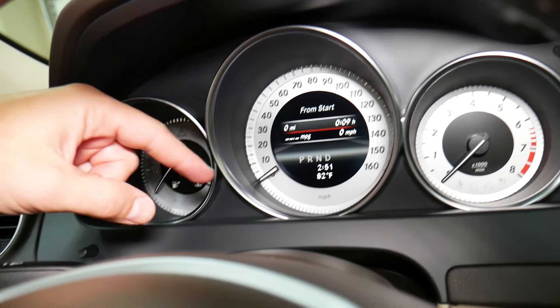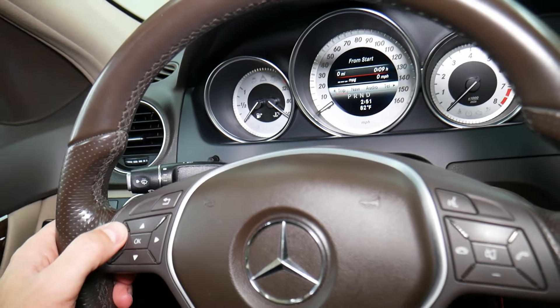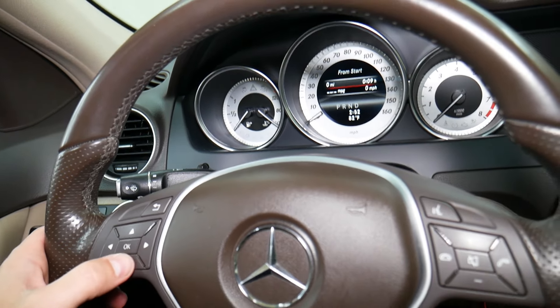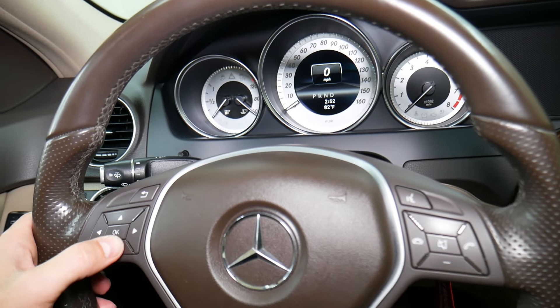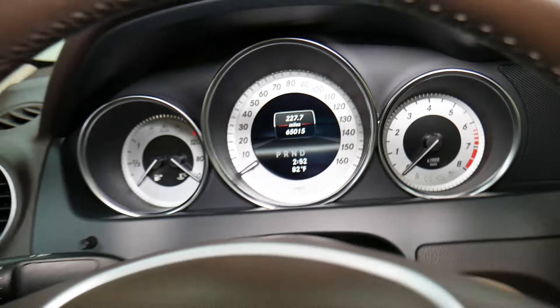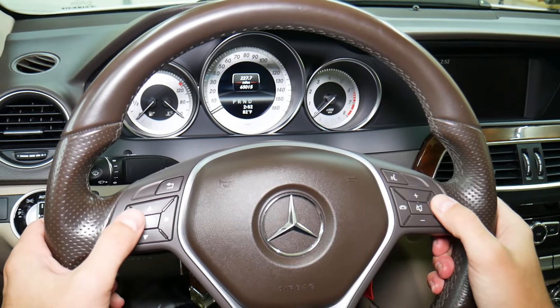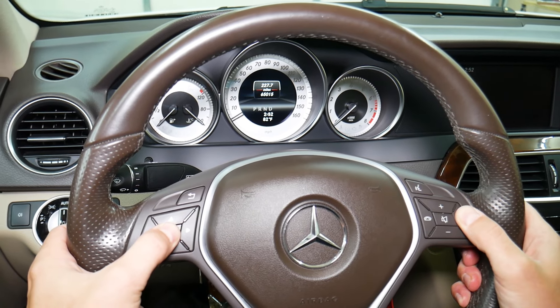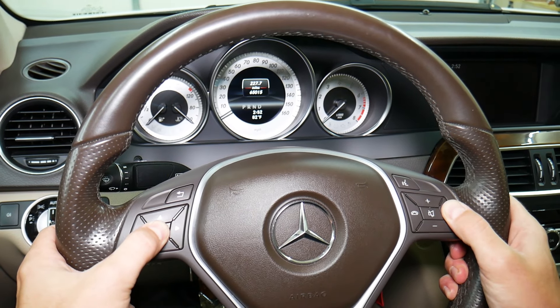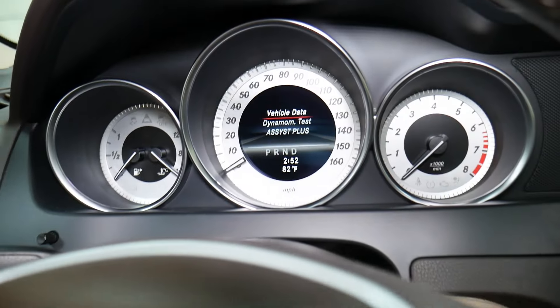What you need to do is go to your trip display and scroll down until you see the odometer — that's what needs to be showing, right there. Now press and hold the phone button, and in less than one second while holding it, press OK and count to five. The service menu should pop up on the screen.